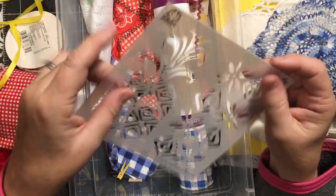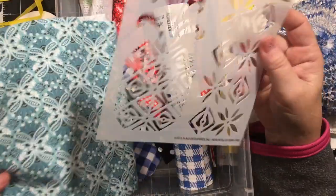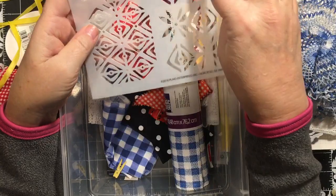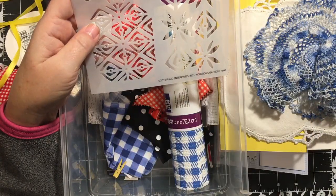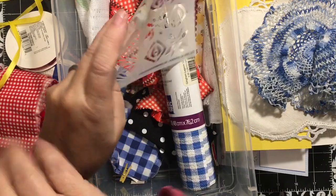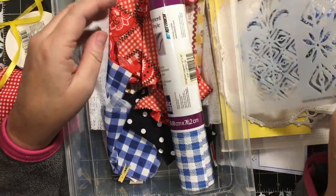When I saw her using this material, I was like, I need to find a retro-looking stencil. So I got this one - you saw it in the Michaels haul from the other day. It was $3.99 and I did have that 30% off coupon off all my regular price items. So I got it - I thought it was really cool because it's totally retro, that design there.